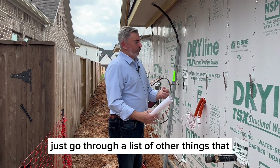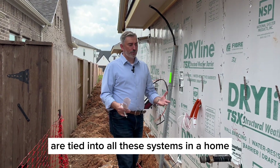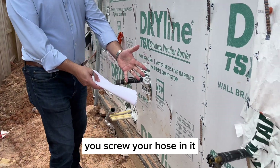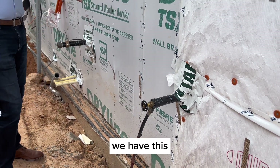I'm going to go through a list of other things that are tied into all these systems in a home. Standing here on the side of the house, I'm looking at a hose bib — you screw your hose in, wash your car, water your grass, and so forth.